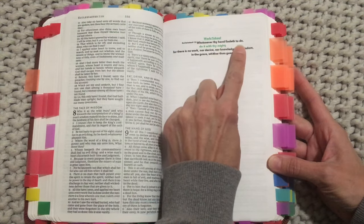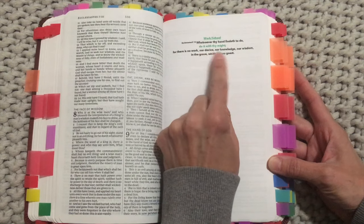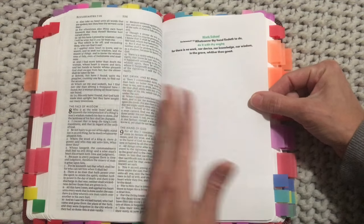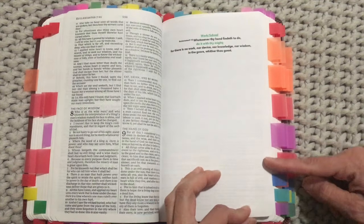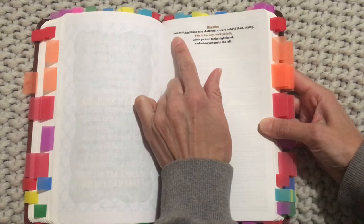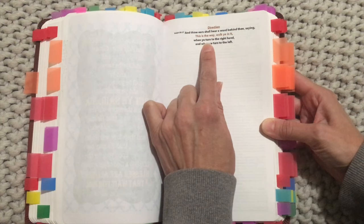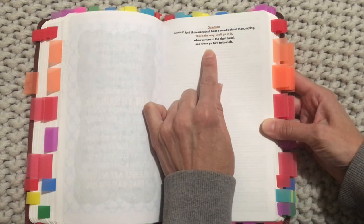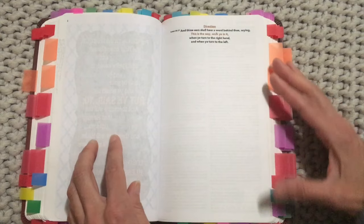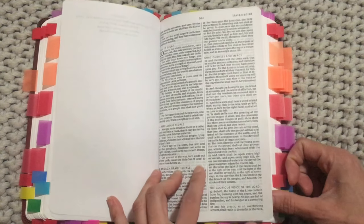Ecclesiastes 9:10: 'Whatsoever thy hand findeth to do, do it with thy might, for there is no work nor device nor knowledge nor wisdom in the grave whither thou goest.' Verse 10 is on this side of the page but I wanted it facing out, so it's not quite aligned but close enough. Then I come to the lighter blue tab for direction — Isaiah 30:21: 'And thine ears shall hear a word behind thee saying, This is the way, walk ye in it, when ye turn to the right hand and when ye turn to the left.' That verse is over here in Isaiah 30.